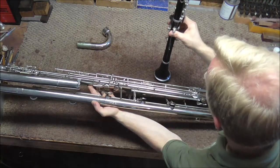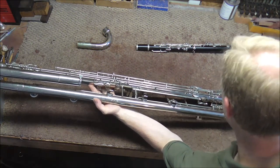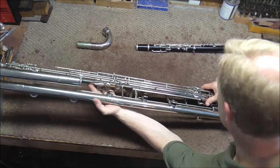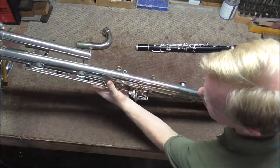On the B-flat clarinet, the thumb just holds up the instrument. On the contra bass clarinet, the instrument is held up by a floor peg, and the thumb controls the low C-sharp and then the low C keys.